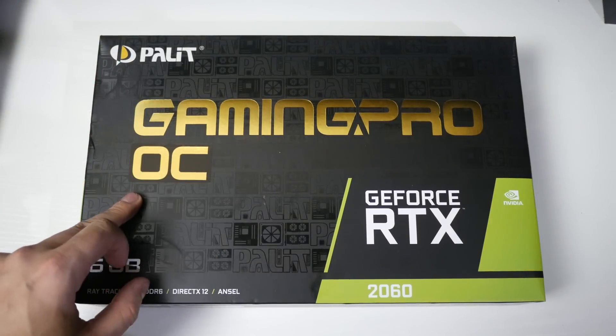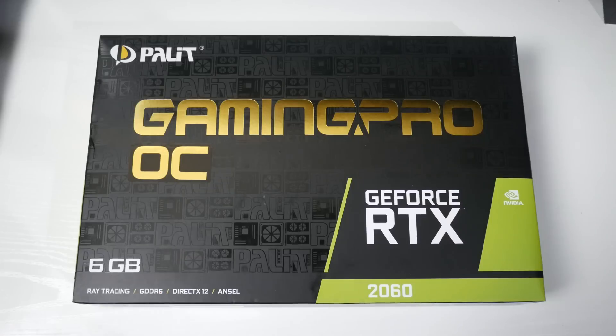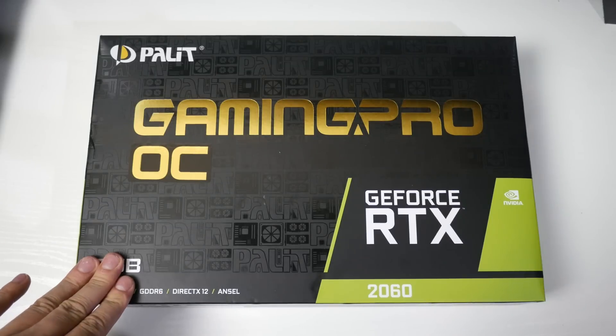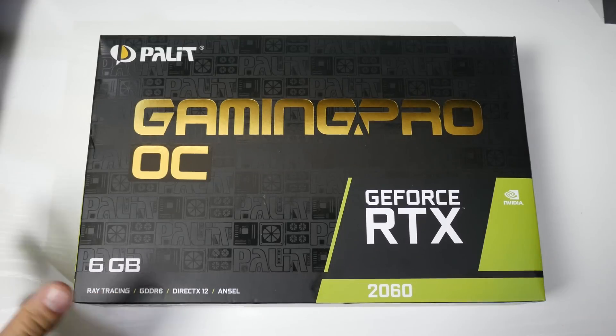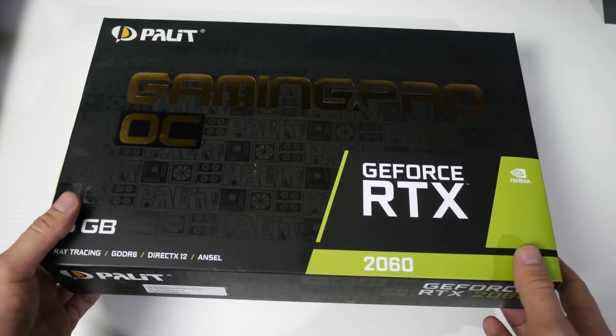We have the Palit Gaming Pro OC GeForce RTX 2060. This is the six gigabyte version, because that's all that's available at the moment. I picked this up for £330, but the price has gone up a little bit now.